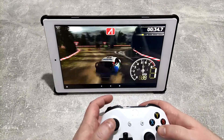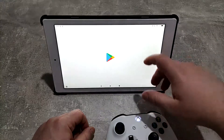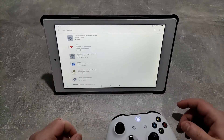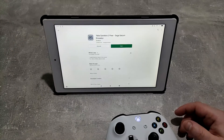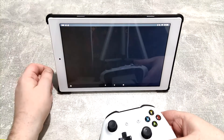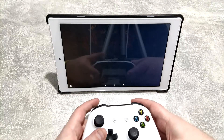This time we're going to look at some Saturn emulation. Just go to the Play Store and search for Saturn emulator. There is a free one called Yabba Sanshiro 2 - we're going to use that one today. Jump in and once we're in there we've got our ROMs, which again I'm not going to show you how to get.